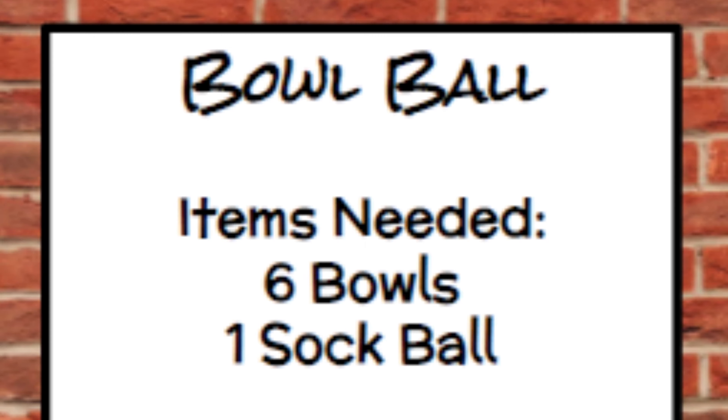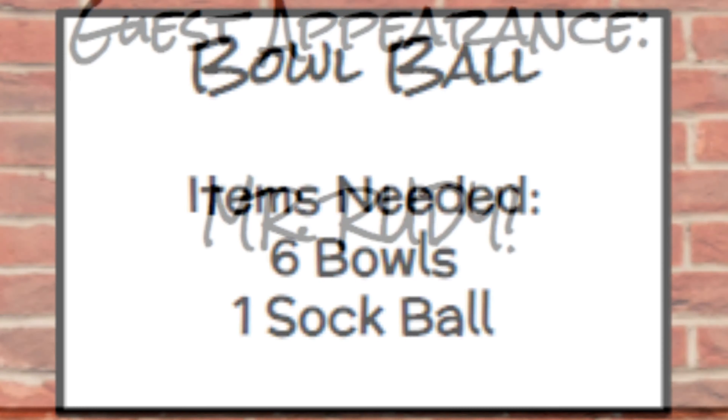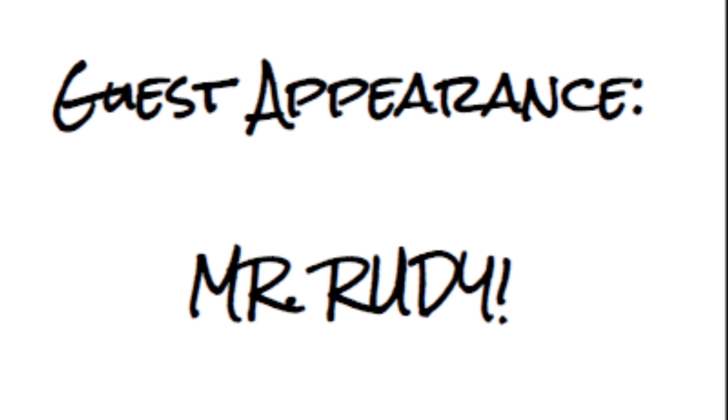The next activity is a tossing game. You will need six bowls and a couple pairs of balled-up socks. You'll be taking the balled-up socks and trying to toss them into the bowl.